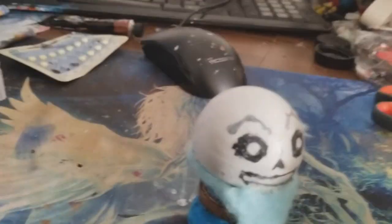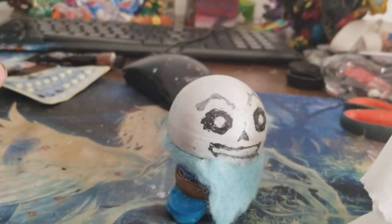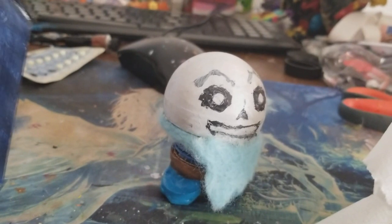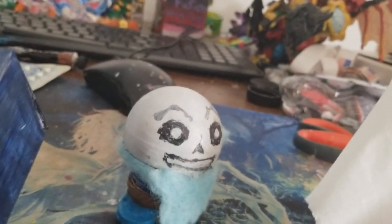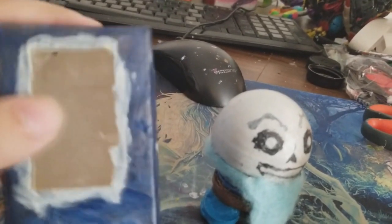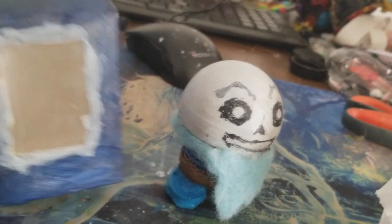There is actually something I wanna surprise you guys about. We're actually going to make the box for Underswap Sans. Yeah, it doesn't look the best, but I at least wanted to make some sort of box that would actually look good for him. It's not finished yet. I cut out the plastic thing because it was just getting in the way, and just used some tape over it.